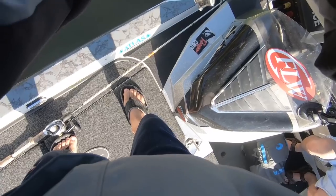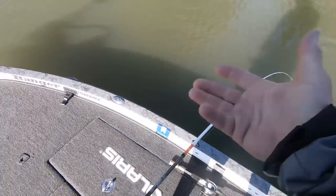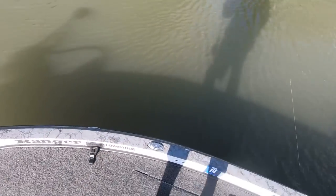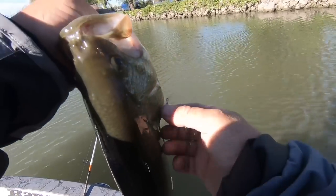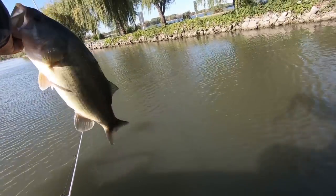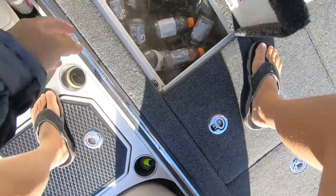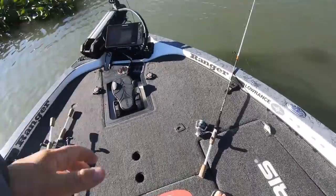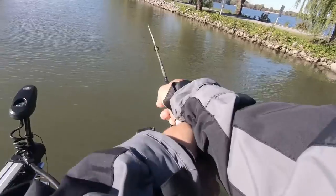Just like cranking this riprap, you guys heard me explain what we're doing. I'm going to put him in the livewell for an Instagram picture for later on. But even when it comes to finessing them, guys, you can just finesse them so much easier with a spinning rod than you can a bait caster.